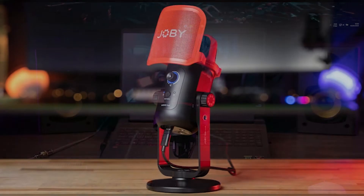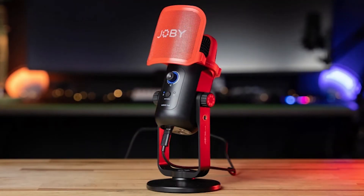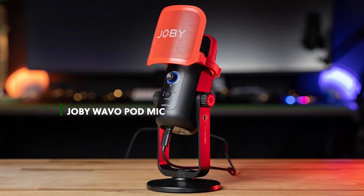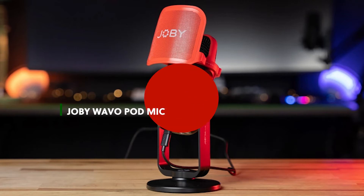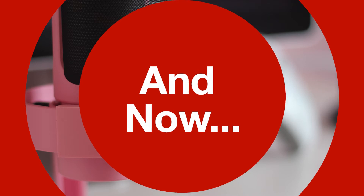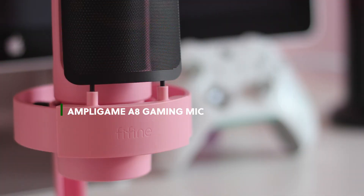For the comparison tests, I use the Joby Wavo PodMic. It's a little bit more expensive but it held up well against the various sound tests. However, it's worth noting that the Joby has more technical features. This is the Feefine version.